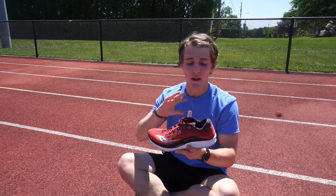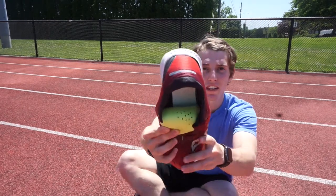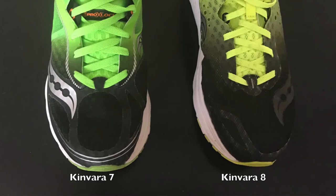In the Canvara 8, they changed that and they added a full topsole of the Everrun material, which definitely gives it a more bouncy, responsive, and cushioned sensation than the Canvara 7. Also, they reduced the amount of flex film that they used in the toe box of the shoe, which gives it a more breathable, comfortable, and flexible sensation when you wear this shoe.